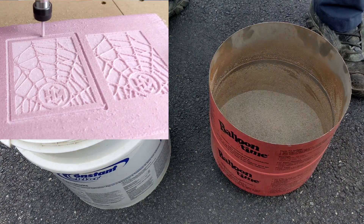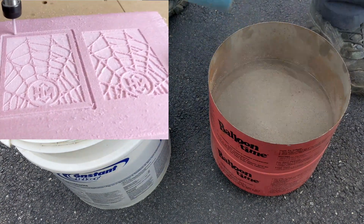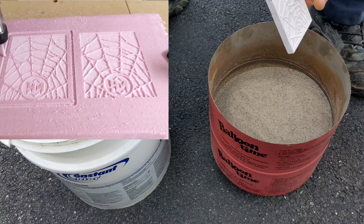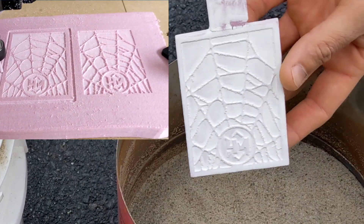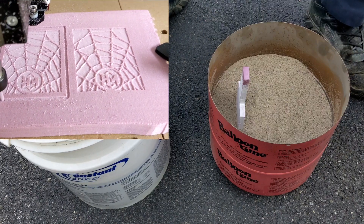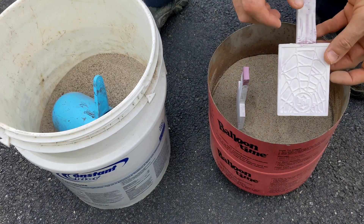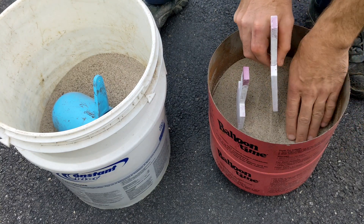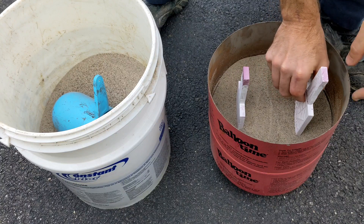What's happening everybody, today I'm going to be doing another lost foam casting video. For today's video I'll be using a custom ingot that I created using my Fox Alien CNC. As you can see, it is a spiderweb design with my Heinrichs Made logo right on the bottom of it.